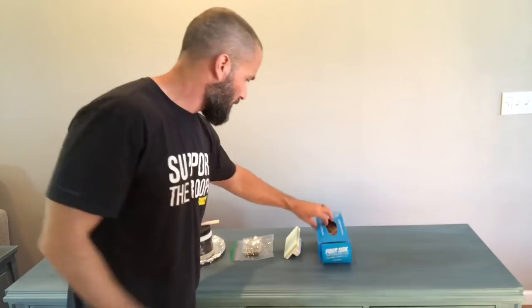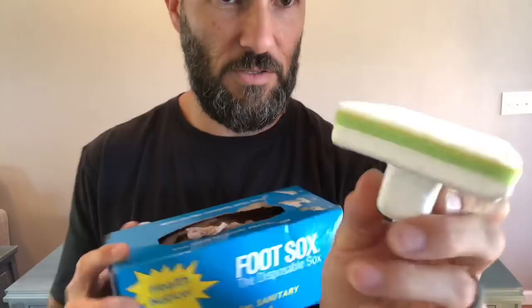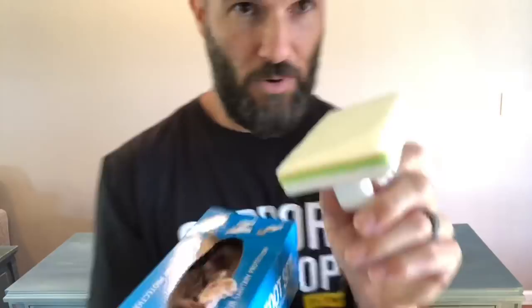You're gonna need foot socks — just generic foot socks that you use to try on shoes at the shoe store. Get them on Amazon, easy peasy. And then the Sureline Handy Painter, which if you've followed me for a while you know is kind of how I do my thing with top coating. It has a sponge and then bristles, and the bristles are the pain-in-the-butt part, which is why we got the socks.